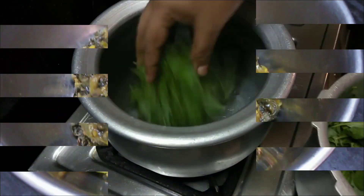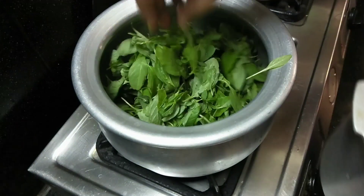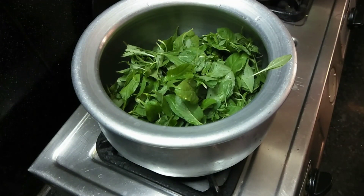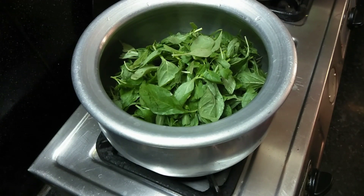First, I'm going to add 3 cutlets. I'm going to add a bowl.